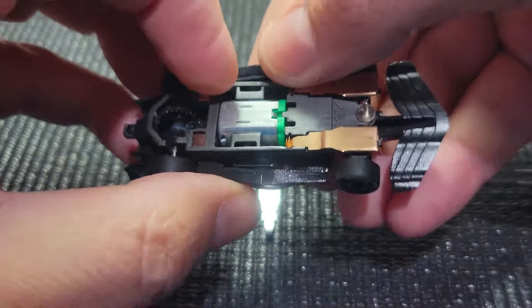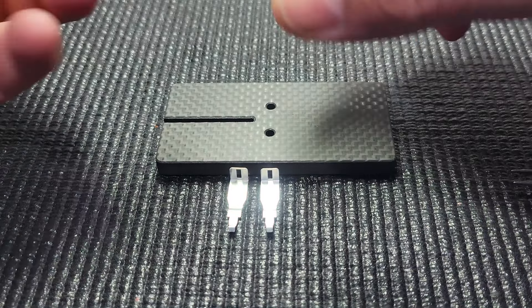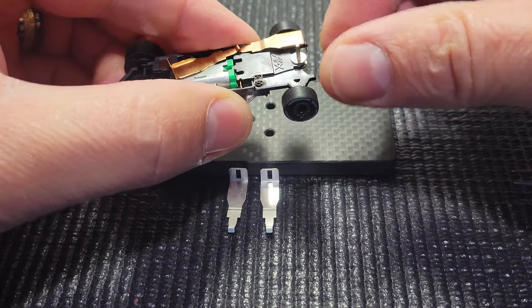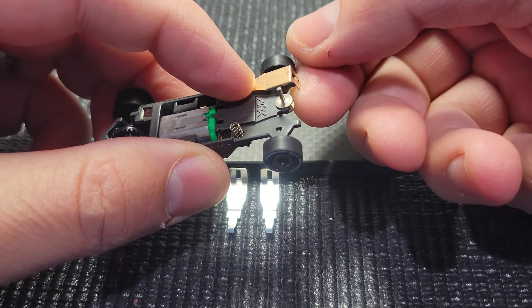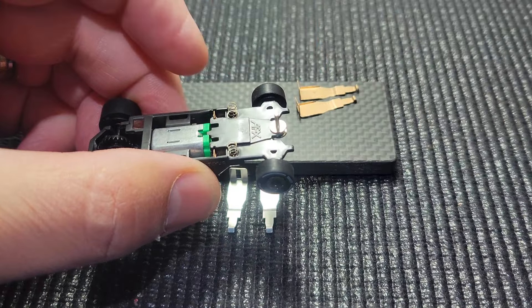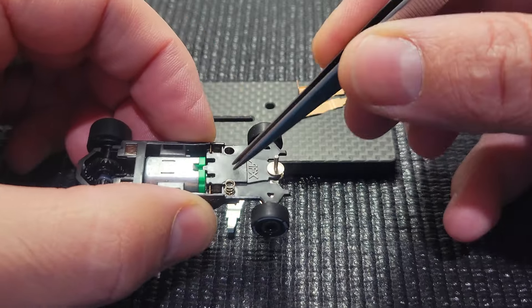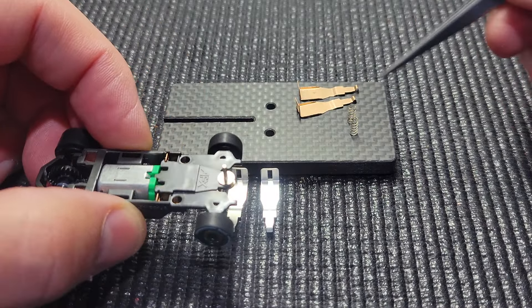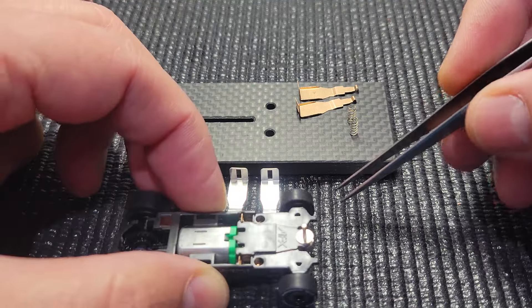We want to remove the body very carefully, not to mess anything up. We'll put that off to the side. Then we have the stock pickup shoes and they literally can just pop right off. You just pull this tab forward and unhinge it from the hanger. I like to use tweezers to pull the springs out. A lot of times when you're doing this, you've crashed, the shoe's gone and the spring has definitely disappeared.